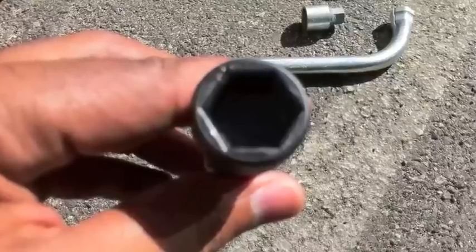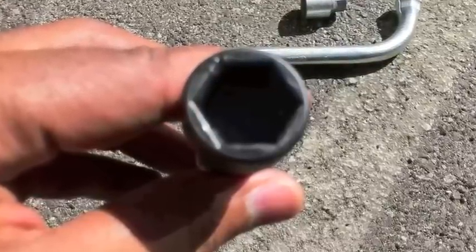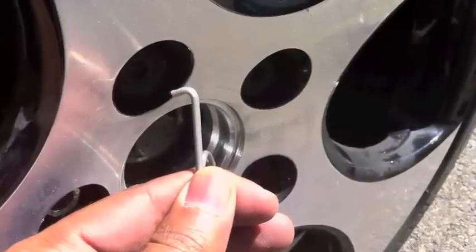The other end of the screwdriver has the same pattern as your bolts, and that allows you to tighten and loosen them easily.